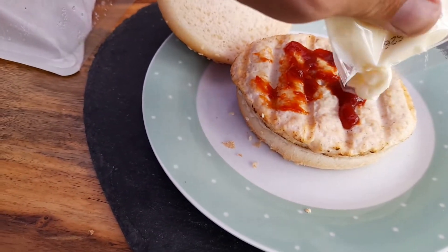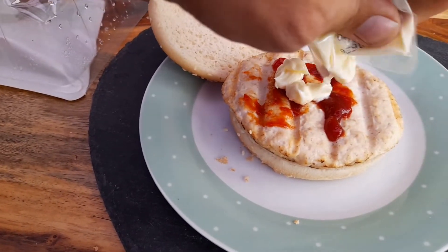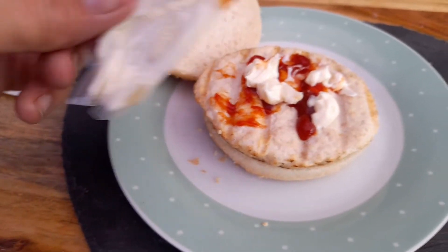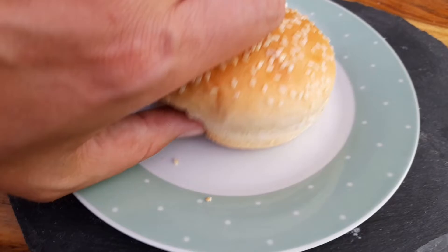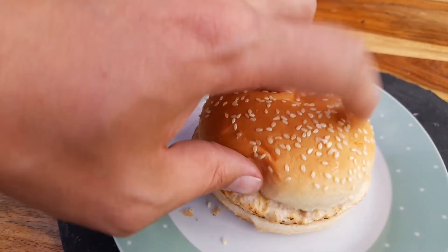Get some mayonnaise on there as well. Don't want to put too much on, don't want to overpower it. Let's give it a go — mix that in. Smells nice.